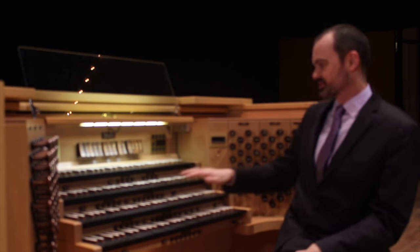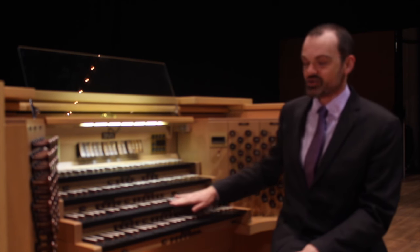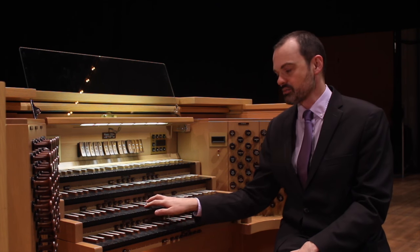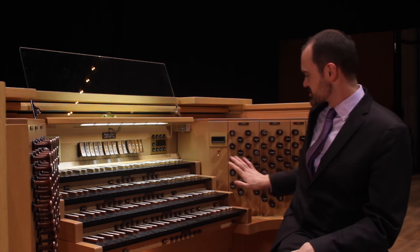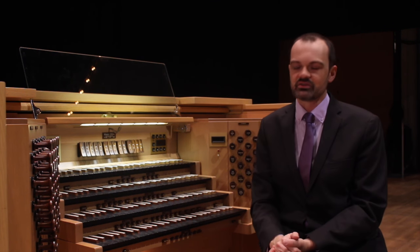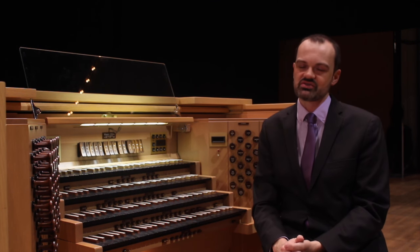But in fact on the modern organ you need to use the stops to start the sound, so it's almost the reverse. If I pull one out it starts the particular sound. So the stops control these different colors and we can put colors in different places, couple them together to make the most volume.